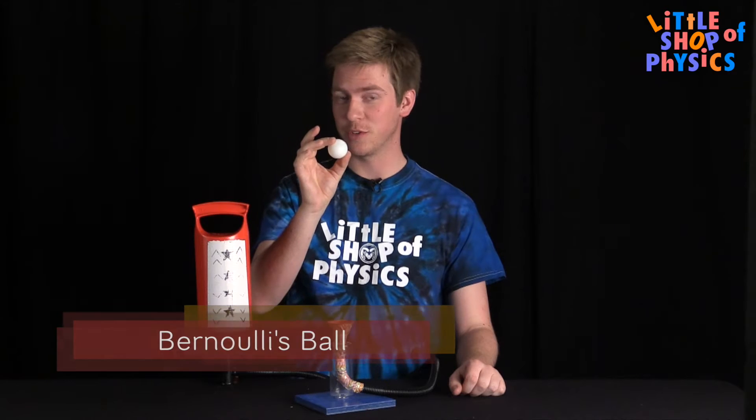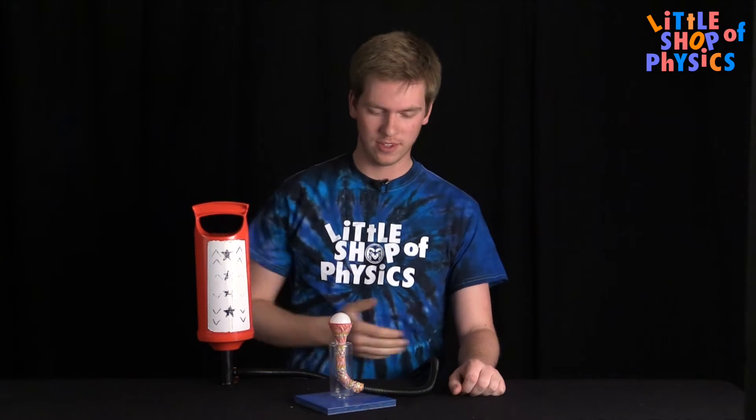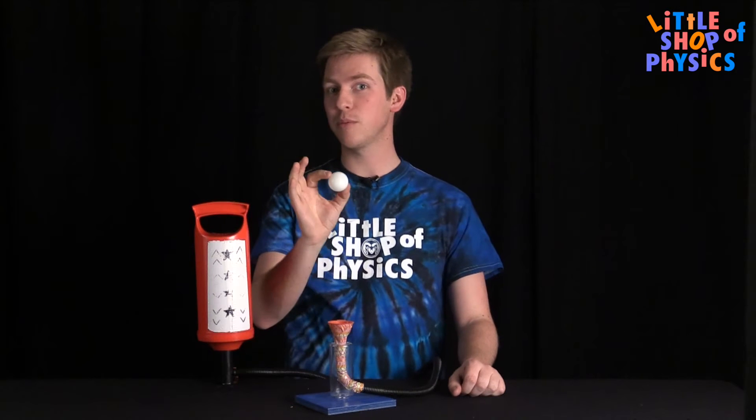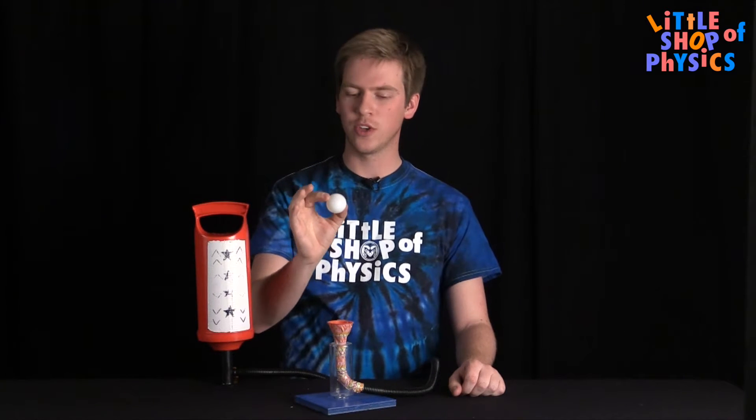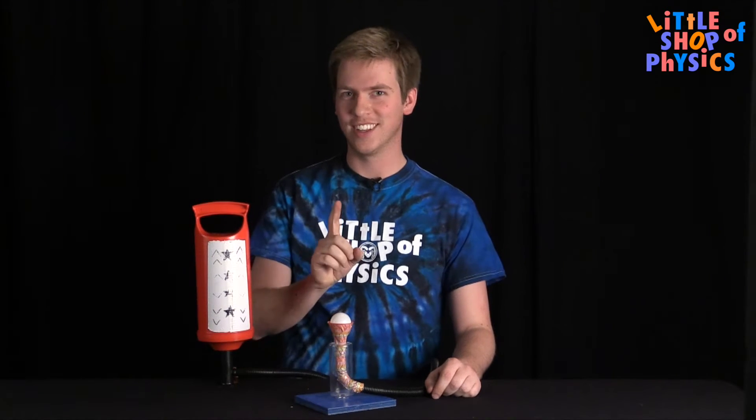Here I've got something that's really going to frustrate your friends. The basic idea is we've got an air pump going to a tube and a funnel with a little ping pong ball. The idea is you need to blow this ping pong ball out of the funnel. We call it the Bernoulli ball. Let's give it a shot.